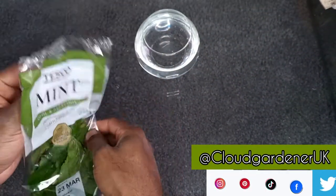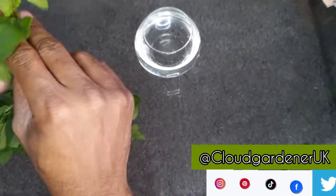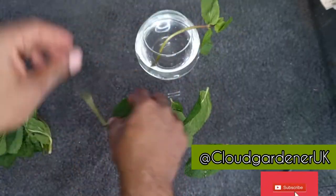I just picked up a packet of mint — this cost me round about 70 pence. All you want to do is strip the bottom leaves on the stalk and then place it into a jar of water. Make sure you don't have any leaves submerged.